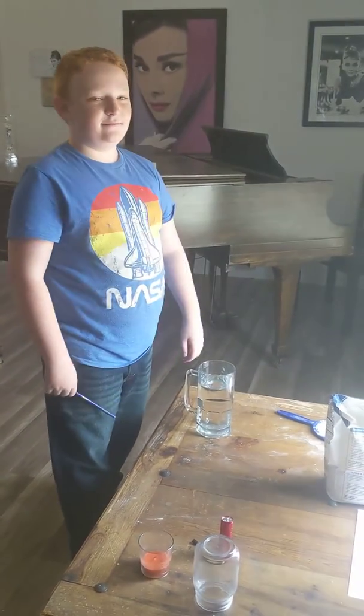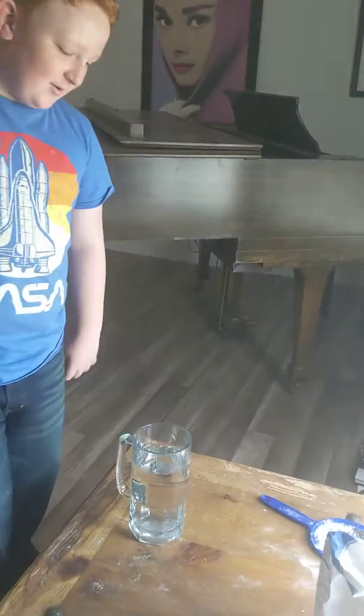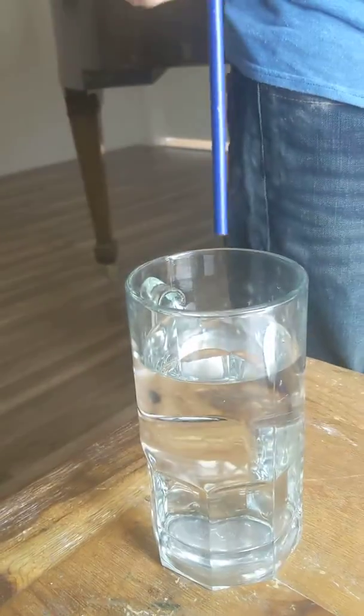So what do you need? Pencil. Water. So we're just going to be testing: does light bend the look of the pencil in the water?